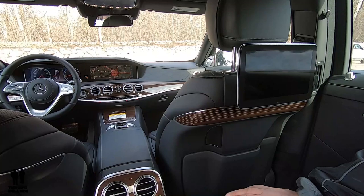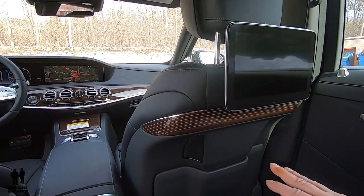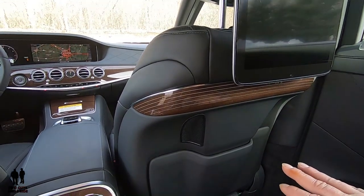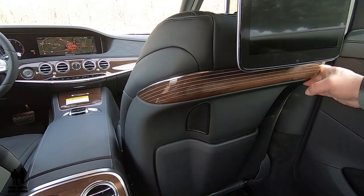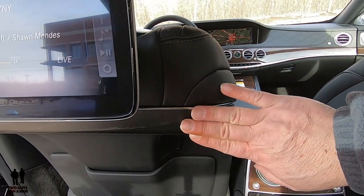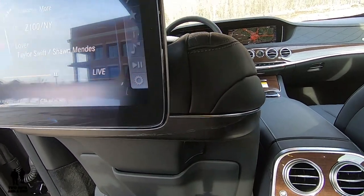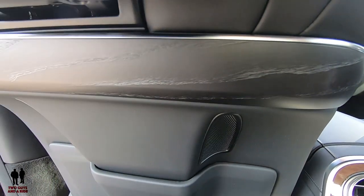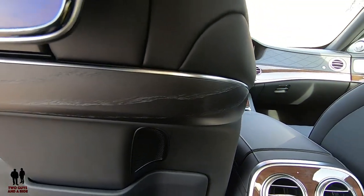One of the interesting things on this car is that the passenger side in the rear is meant for the owner — it has the most features on this side. You've got the beautiful Magnolia flowing inline trim here with the wood. And on the driver's side, just to differentiate a little bit between who's riding in the car, you've got a very different look — completely different from the passenger side, so you know who owns the car.